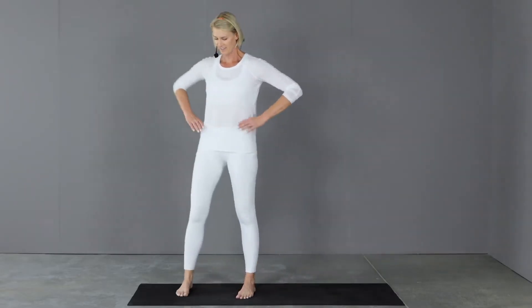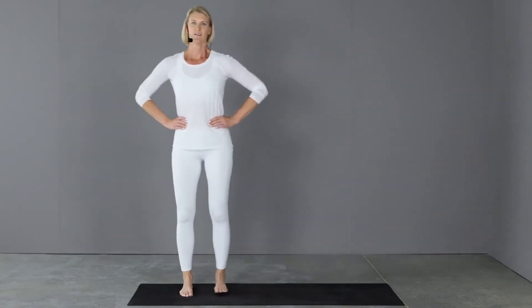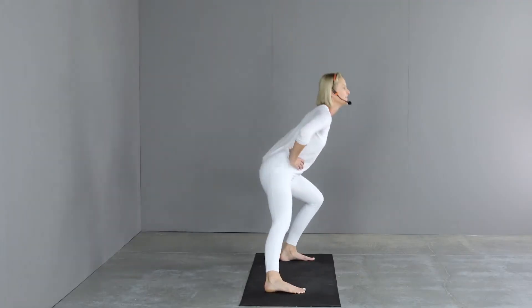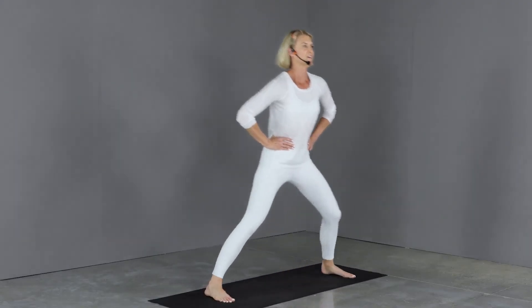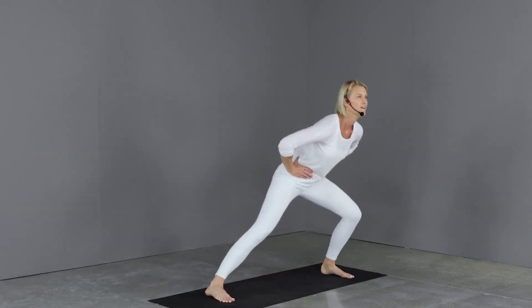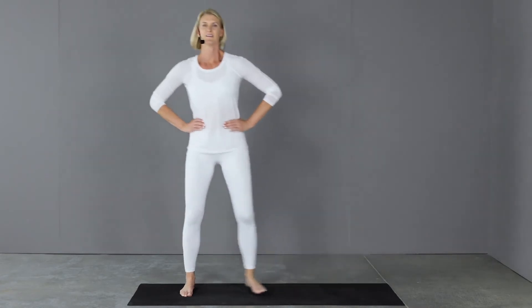Let's do the other side. Sit into that heel. Four more. Rest.